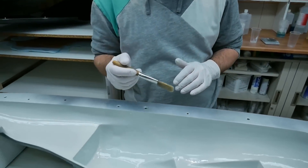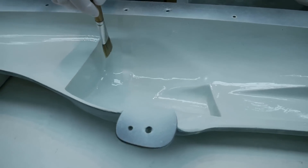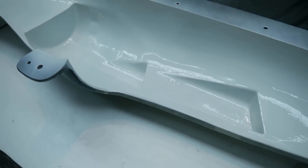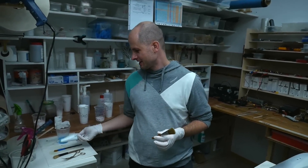The first step is done — I covered the whole surface with the resin. Next I want to round up the edges. Especially here I will put in some carbon roving, and the other edges I will fill with my mixture using the spatula.